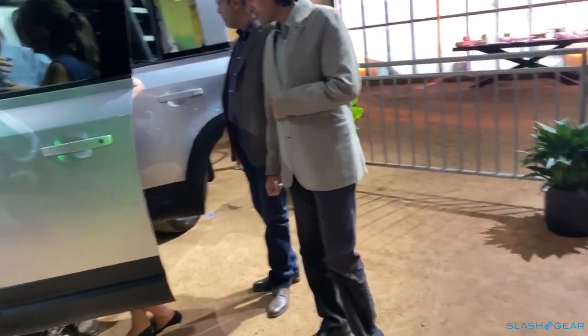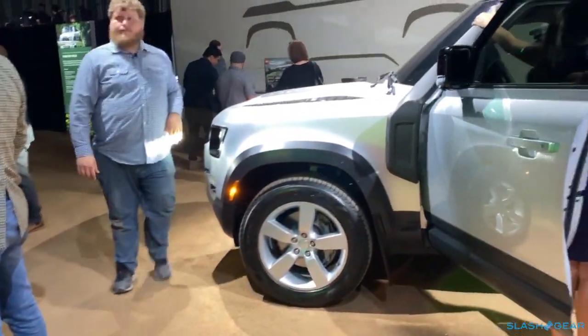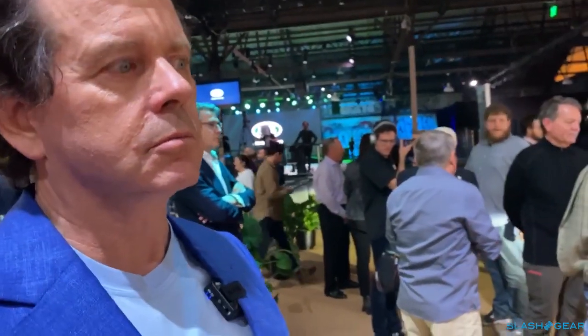What about the lines — which ones were carry-over? Nothing is carry-over. Nothing. When I say pay homage, what I'm talking about is when you look at the silhouettes, you can see there's a reference there to the originals — like the shape of the wheel arches — but this is a thoroughly modern vehicle. There isn't anything that's carried over from the original vehicle.